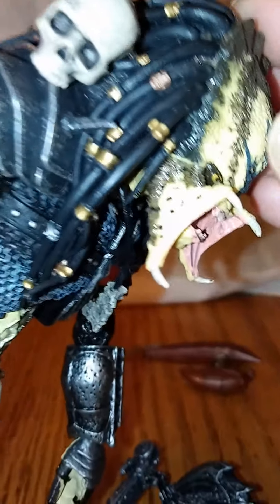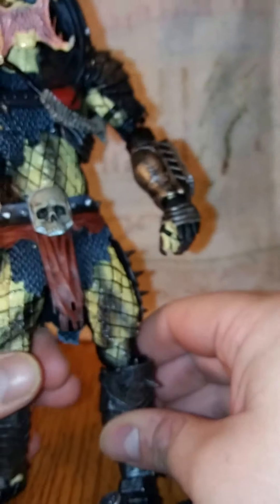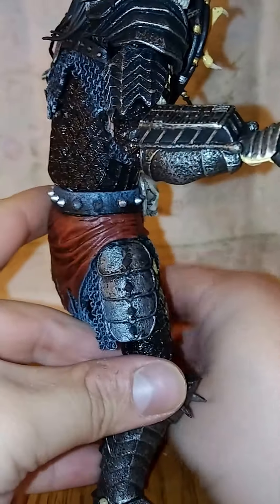That's about $23, I think I got this for. That's a steal for the quality that you get with these figures, man, for real.